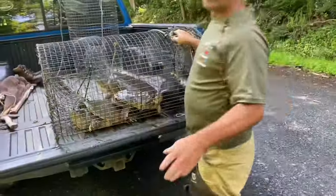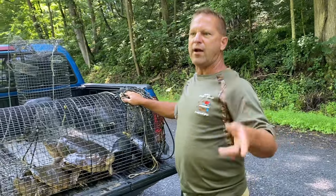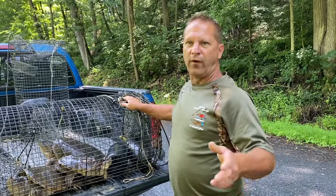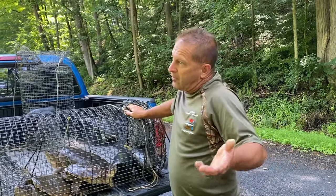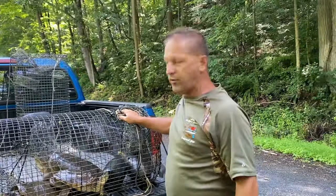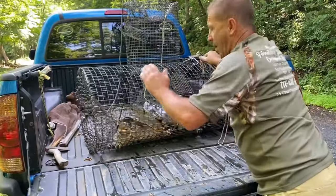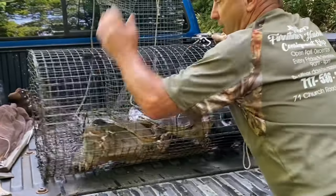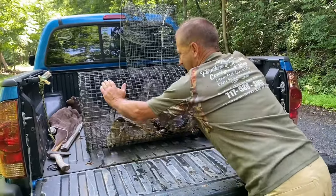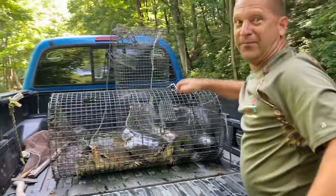There are at least three snapping turtles in here. I'm really excited about showing you guys what you can actually make with these. If you guys have a man cave — or even women, some of you might want these — they're pretty neat. You can hang them on the wall. I know what you're thinking: a snapping turtle on the wall, are you crazy?